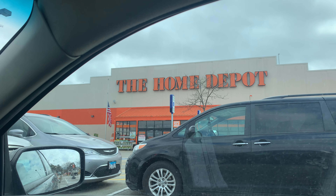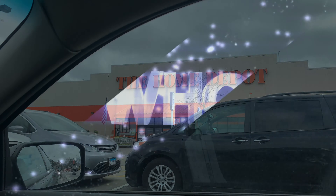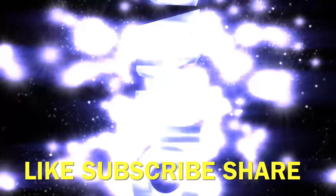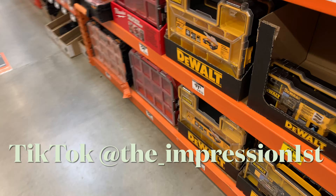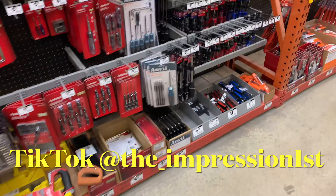I won a $50 gift card on TikTok and I'm about to spend it. Let's go! What's up, what's up, what's up YouTube family? What's going on? Good to see you. Thanks to this guy down here — I'm shopping at Home Depot.